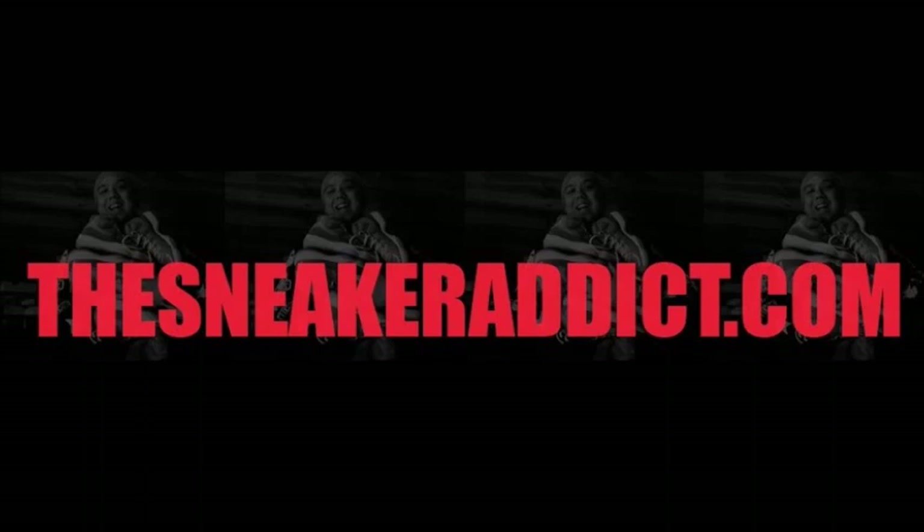Thanks for checking out today's episode. Please participate — leave some feedback on what you think about this shoe, hit that like button. For you females that enjoy this content, keep checking me out. I'll keep doing what I'm doing here at youtube.com/thesneakeraddict. Thanks again — DJ Delz, you know I love you.